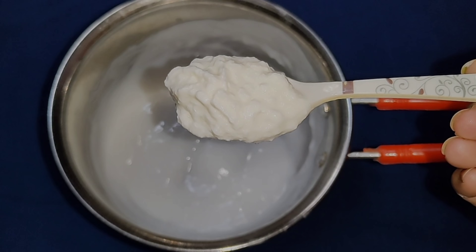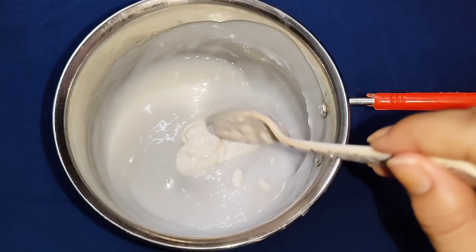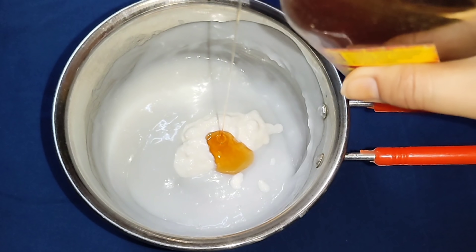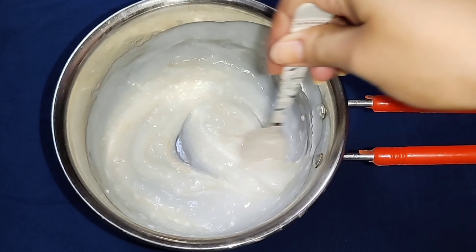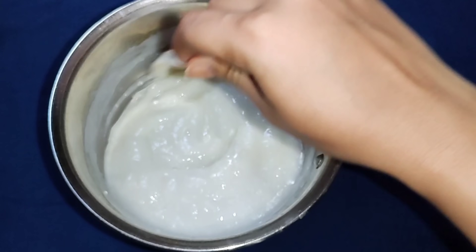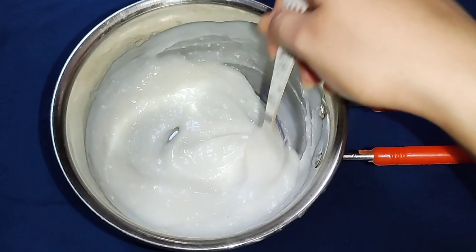We are ready to move on. If we mix the ingredients together, we will mix it into our hair state need cream. You can store it. Once you are ready, you can apply it.